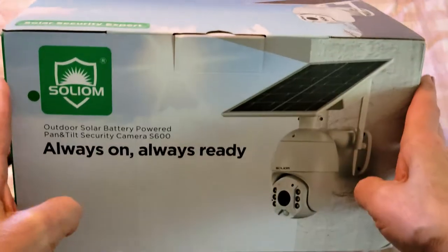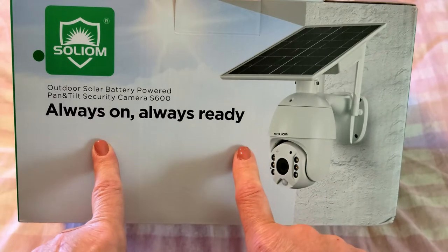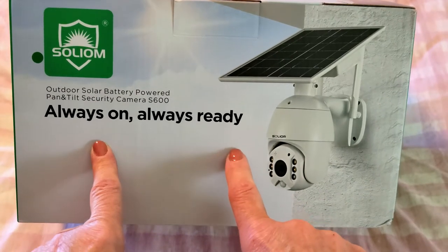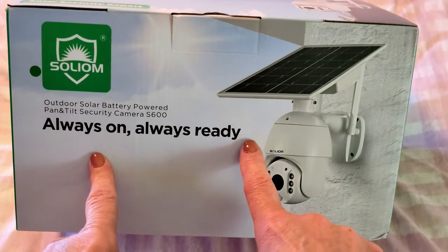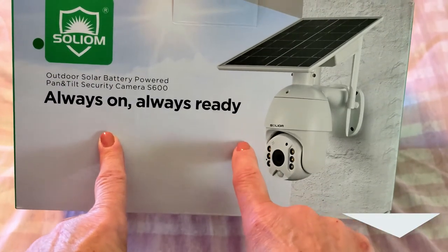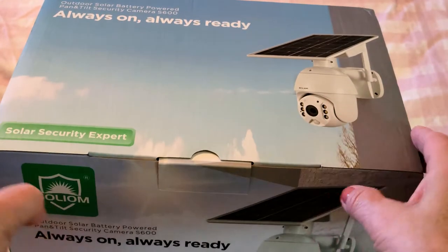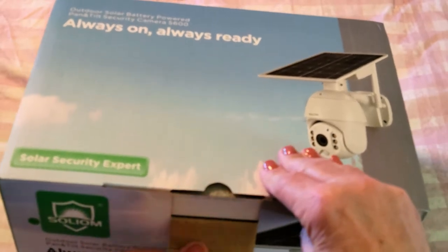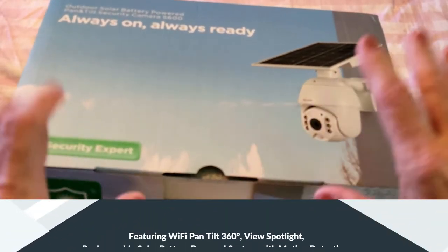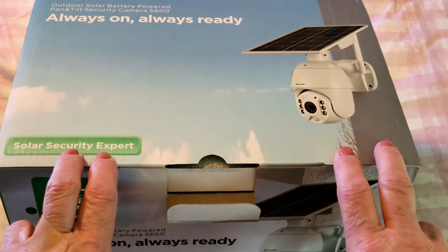Hi folks, Carol Ann here from SassyTownhouseSaving.com and today I'm super excited because I get to share with you this new outdoor solar battery-powered camera. It's by a company called Solium and I didn't even open it yet. I wanted to do that with you so we could see together what's inside. So let me take things out of the box and I'll show them to you.